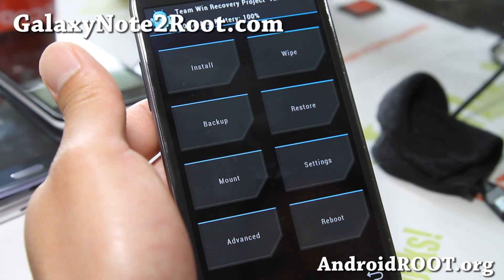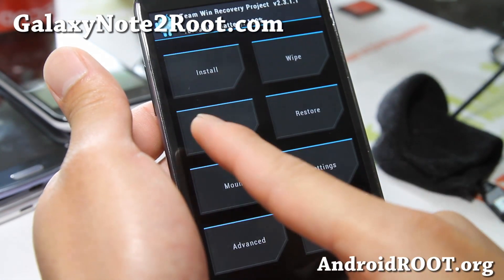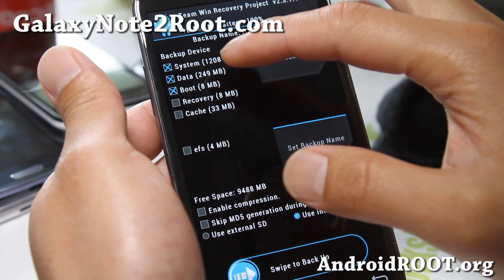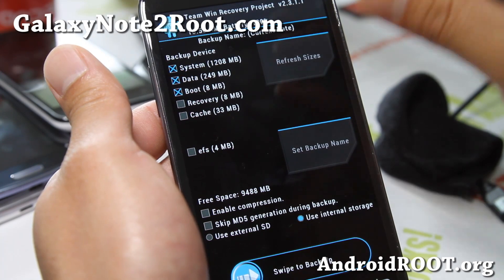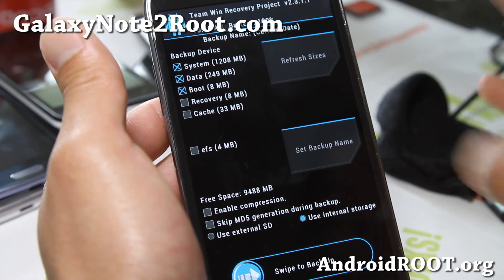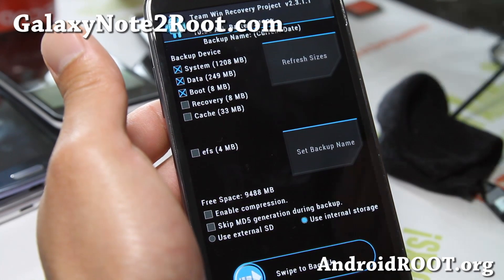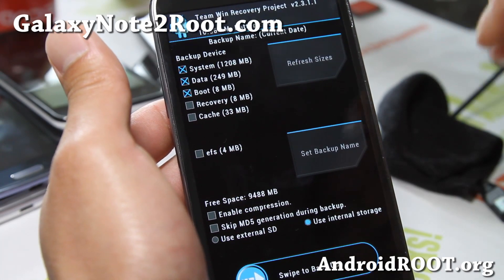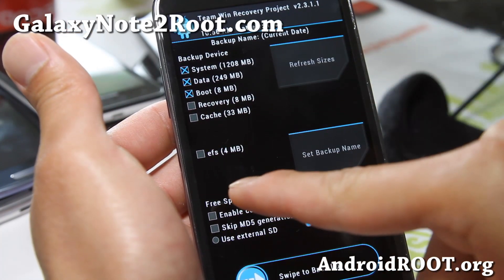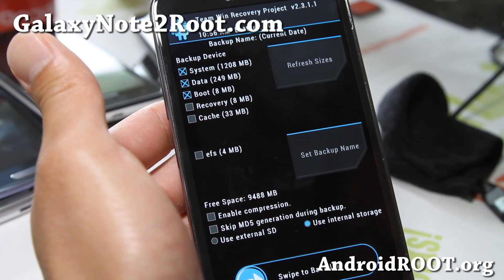You don't have to worry about anything here. The first thing you should do is backup. So go to backup, and what this will do is backup the system, data, and boot. This means it's going to backup your whole ROM, your kernel, your apps, your settings. It's not going to backup the contents of your internal storage or SD card, such as photos and videos — they don't get touched. I suggest just backing up all those three, and that should be all good to go.